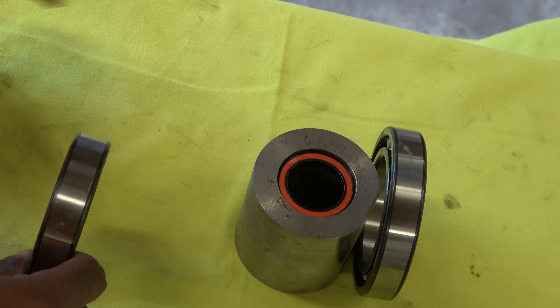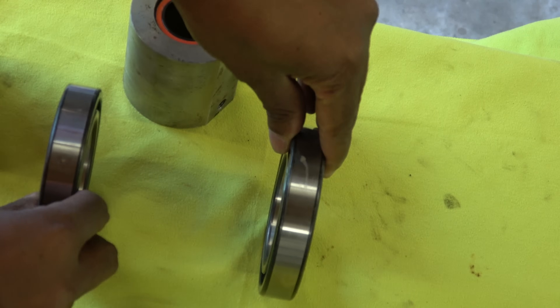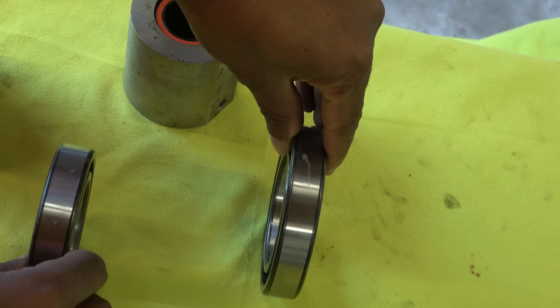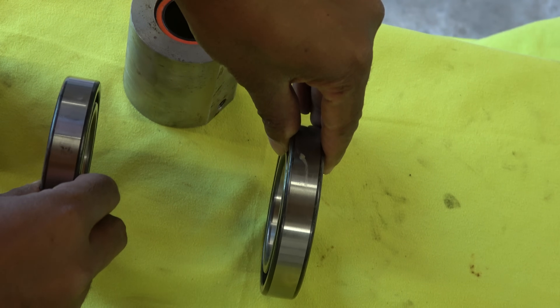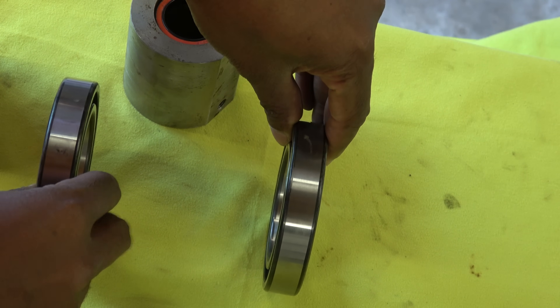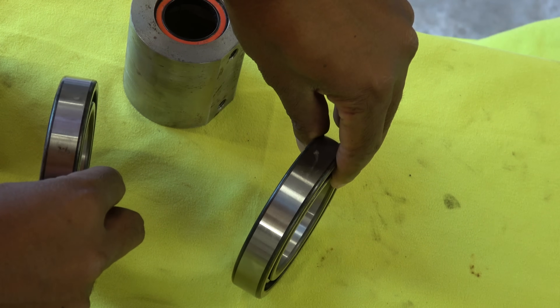Parallel misalignment is when the two bearings are actually square with each other but one is sort of offset while the bearings remain parallel. The other type of misalignment is angular misalignment, where the centre lines might be the same but one is angled. That's obviously exaggerated for demonstration.